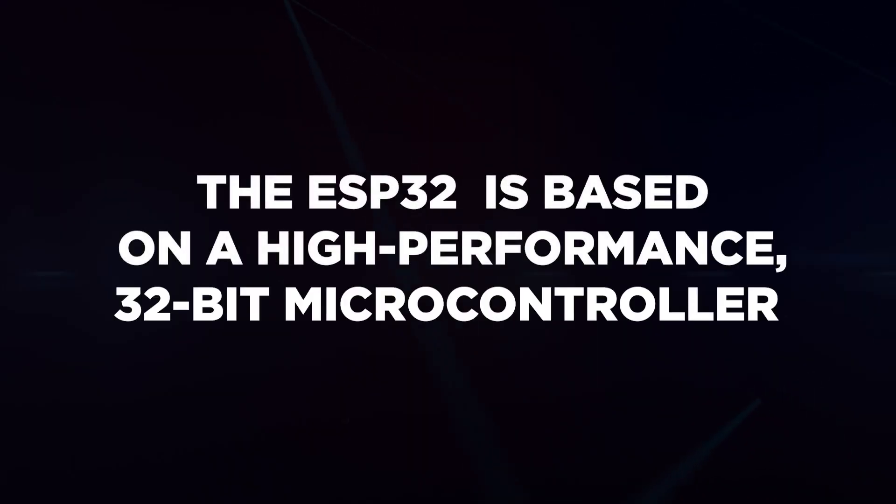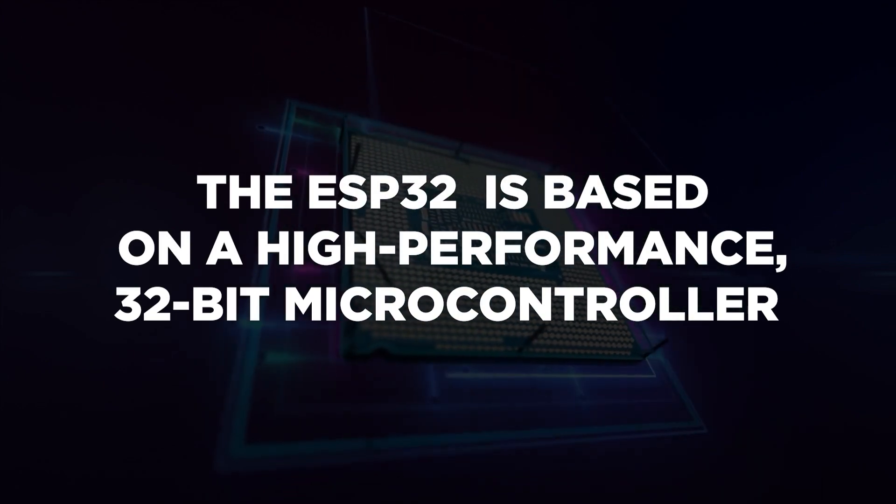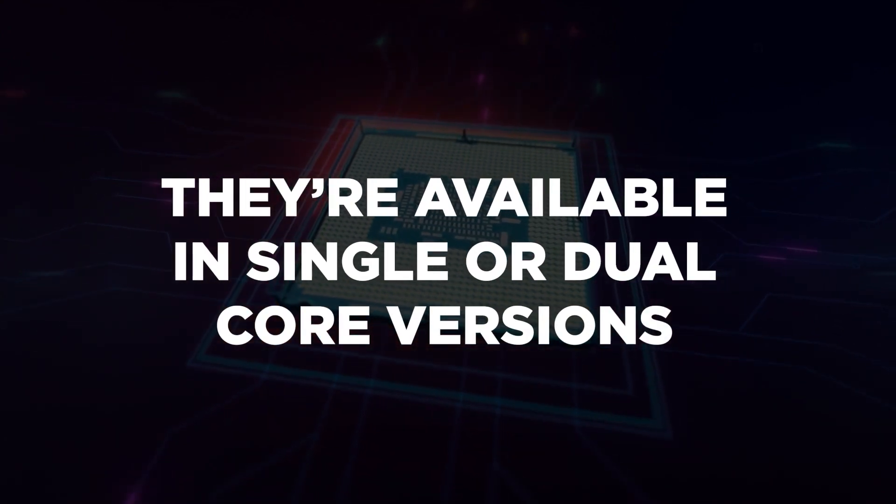The ESP32 is available in several versions, but they're all based on a high-performance 32-bit microcontroller available in single or dual-core versions. They are also embedded with various wireless radios. There are versions that support only Wi-Fi, versions that support Wi-Fi and Bluetooth, and even versions that support Wi-Fi, Bluetooth, ZigBee, and Thread.